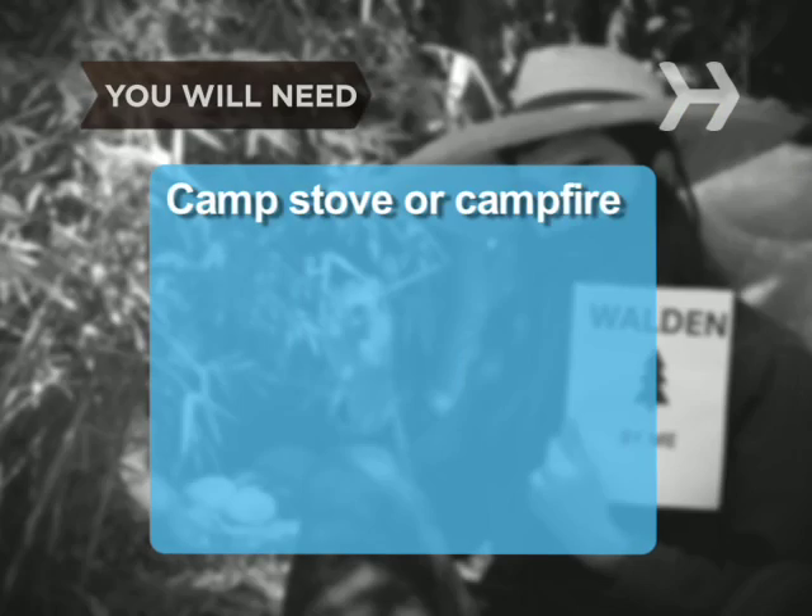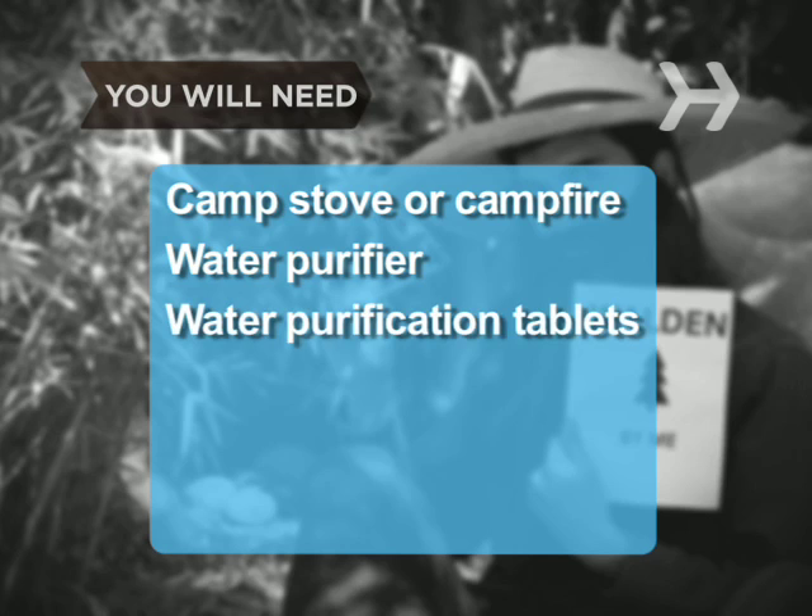You will need: a camp stove or campfire, a water purifier, water purification tablets, and a container to collect water.